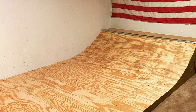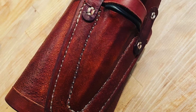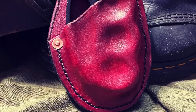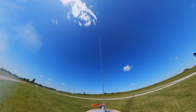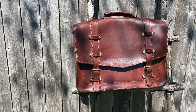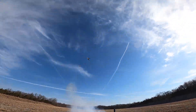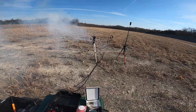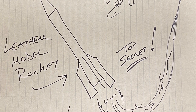This channel was founded on unusual projects and it's time to get back to those roots with a project that combines two of our greatest passions — model rocketry and leather work — because today we're going to build a model rocket completely out of leather and then see whether or not it'll fly. This project is so dumb that it might actually work.